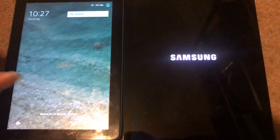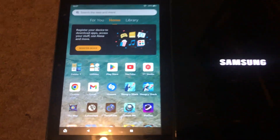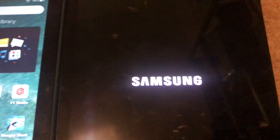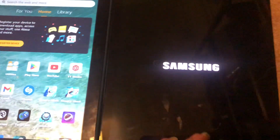And the Fire Tablet wins! It has fully restarted, and it has won the restart. On the other hand, this one is still restarting, which is a shame — I actually thought this one was faster.